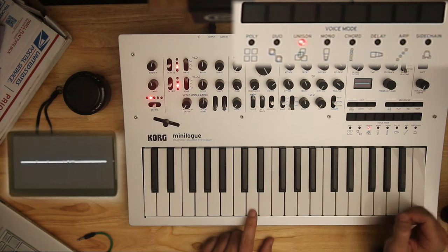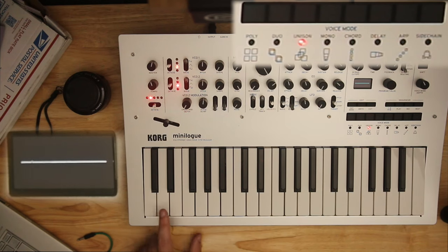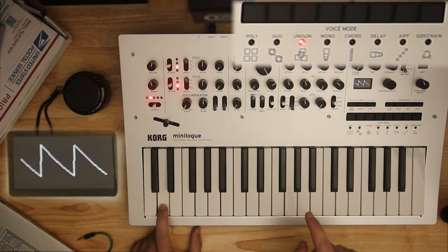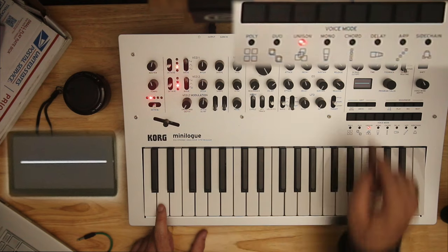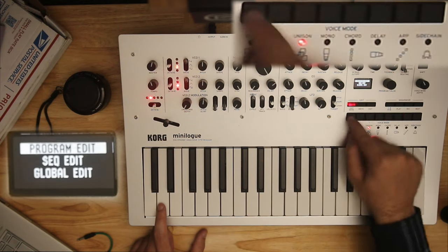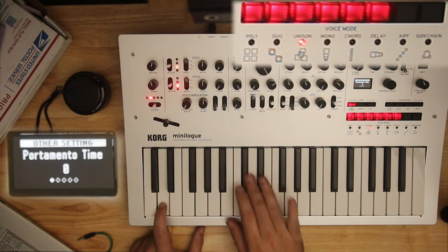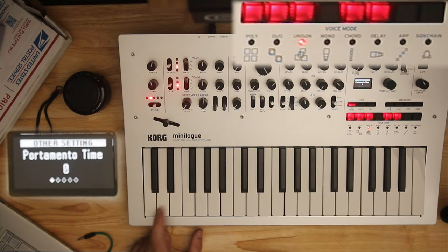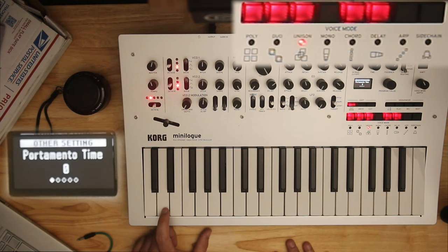Unison is all four voices at once — which means we can only play one note at a time. It's re-triggering our envelope every time. If you don't want it to re-trigger your envelope every time, go to program edit and change the portamento time to zero — then it won't re-trigger your envelopes. With portamento off, you hear that attack stage every time, which is not normal behavior. I'm taking this tip from Nick Batt's review of this — I remember that from years ago when I originally had one, because it bothered me.